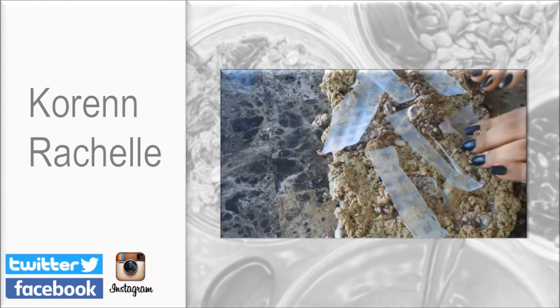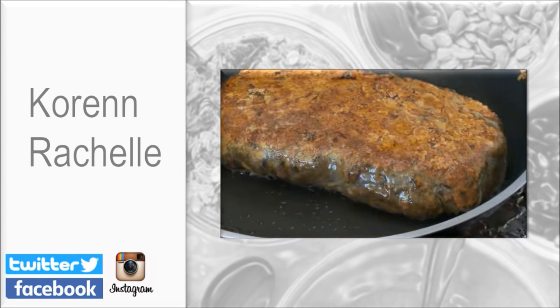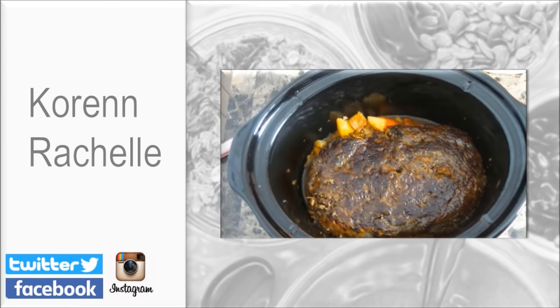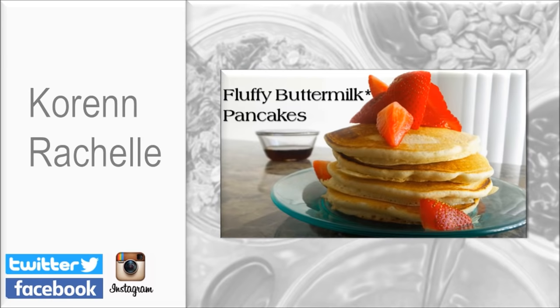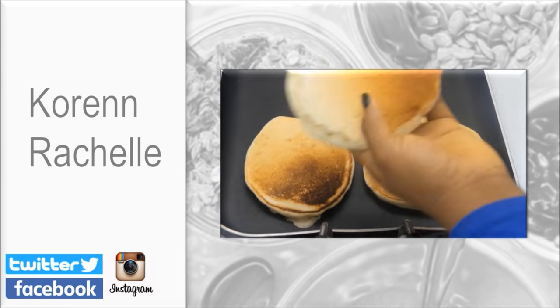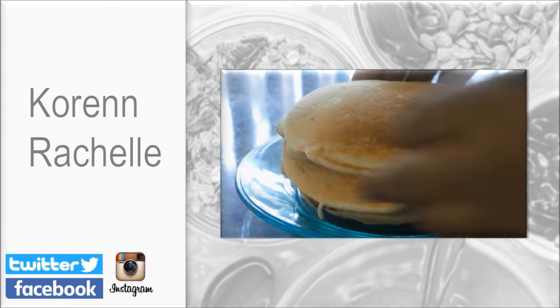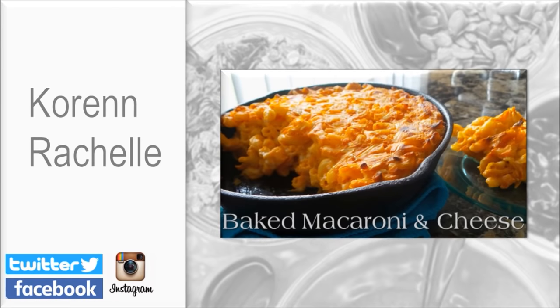Before you leave, make sure you go over and check out my Instagram account and follow me. I would love to see your food pictures, so make sure you tag me in any of your vegan food pictures and check out the videos — I have a couple linked in the description box below. If you enjoyed this video, don't forget to share it. I will see you next time.